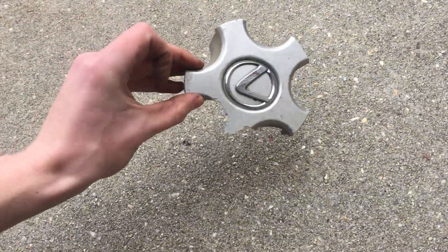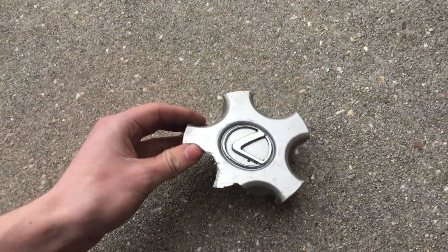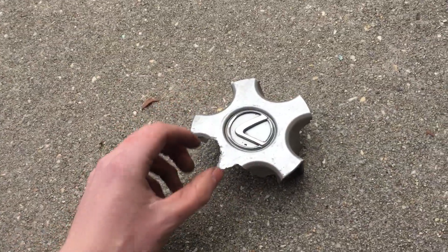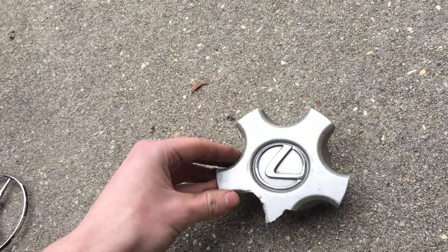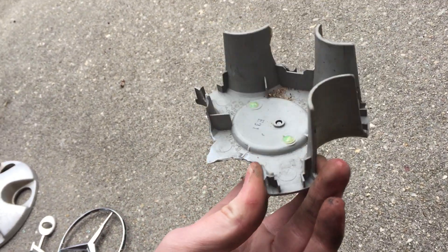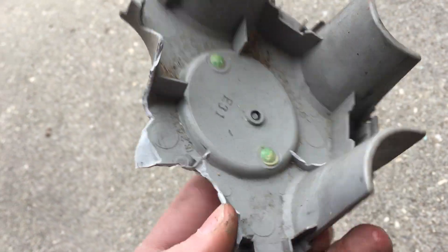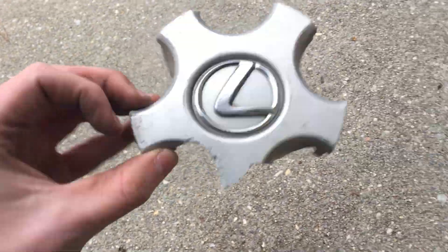Next, unfortunately, is my very first Lexus cap — I say unfortunately because it's broken. This one is for a Lexus LS or ES, I believe; I haven't looked these up yet. Surprisingly, the badge is still in there. Unfortunately it's missing the rear brace, but it still has a very nice emblem.